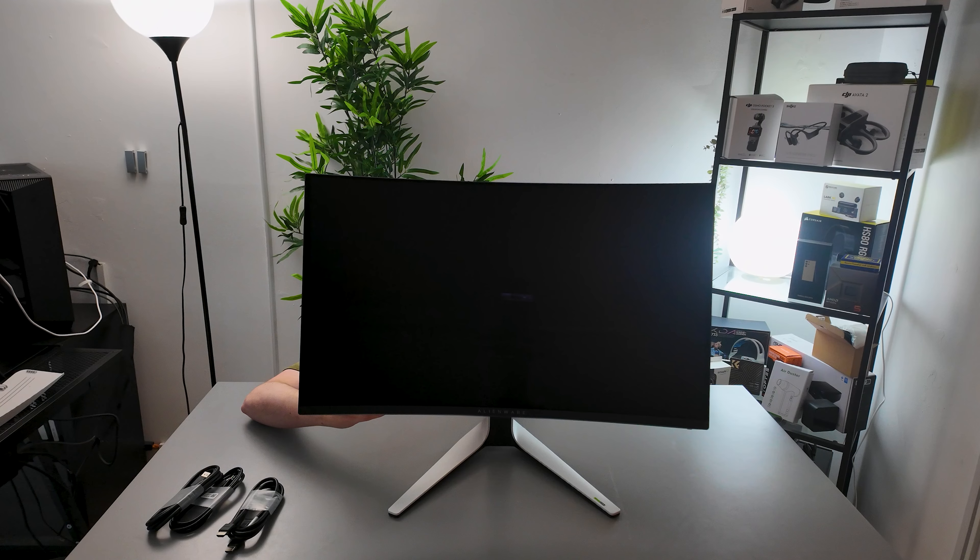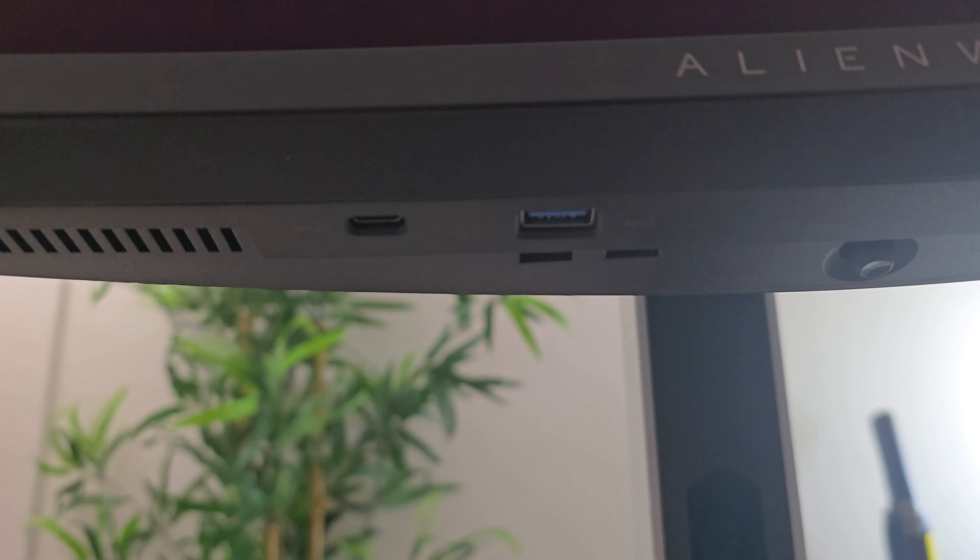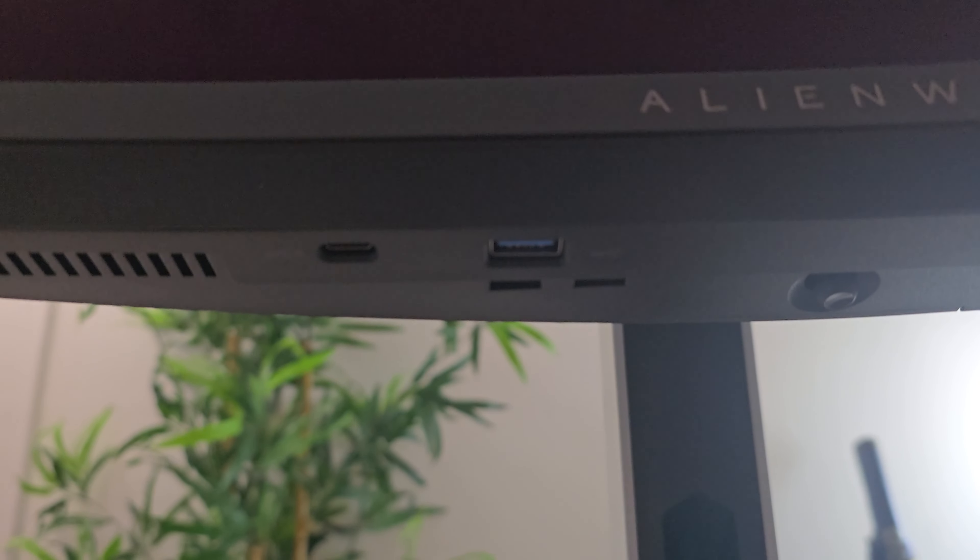There are a couple of other connection ports as well on the underside of the monitor — it's a little bit dark, but you can see we have USB-C as well, which is going to be useful for charging my phone. That is an output port just for charging. So let's get this on my desk and hooked up to my computer.